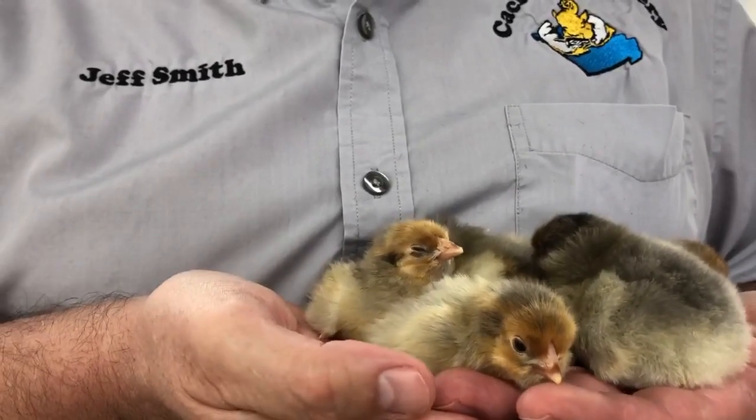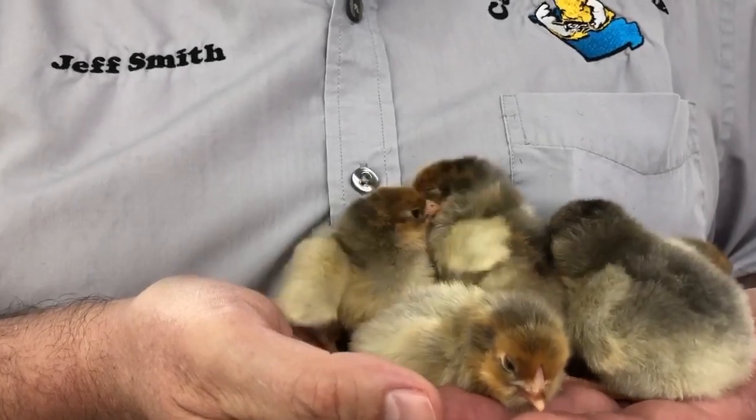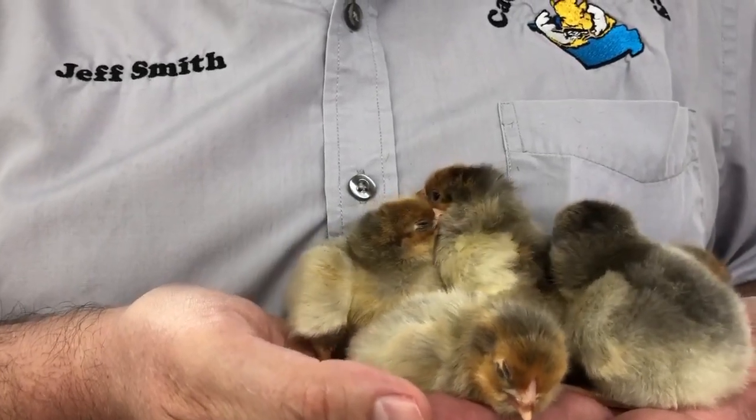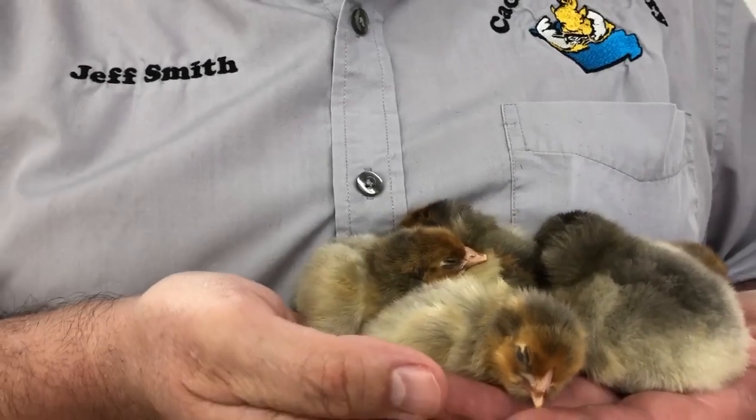If you breed these to each other, this color you'll get splash a hundred percent on the offspring. The splash comes from the blue — when you breed a blue laced red wine dot to a blue laced red wine dot, generally you're going to get splash lace.